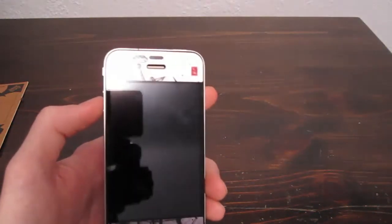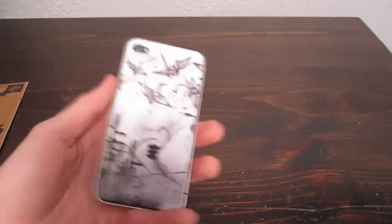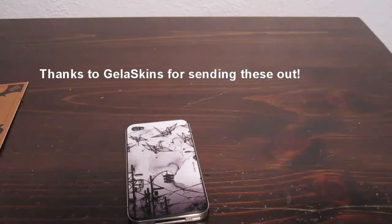These are very cheap and definitely worth buying. You should definitely check them out if you don't like cases — I hate cases. I like the way the phone looks and feels without a case. Thank you for watching my video. Make sure to subscribe and I will see you in my next video. Peace.